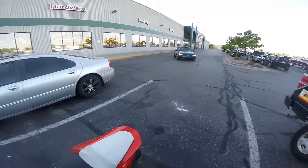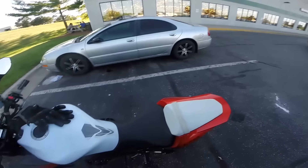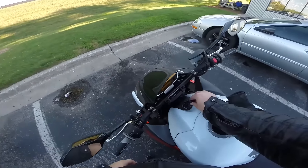Save big money at Menards — picked up that bolt for 59 cents. Boom, go home, slap that thing on and we're all done.